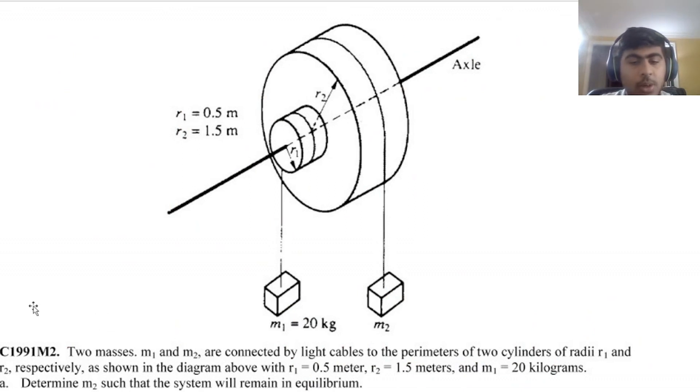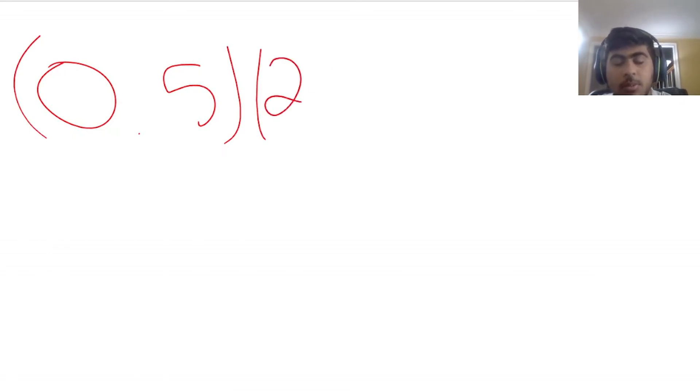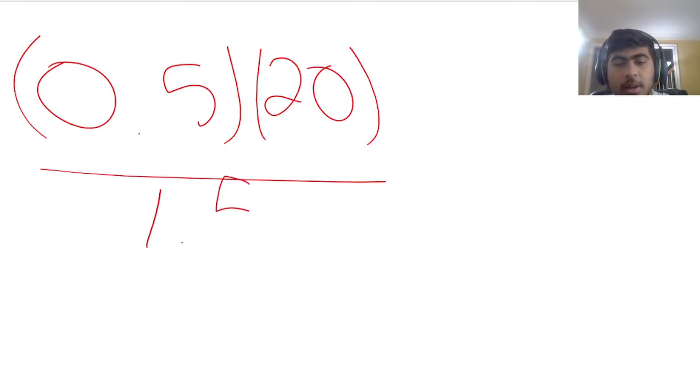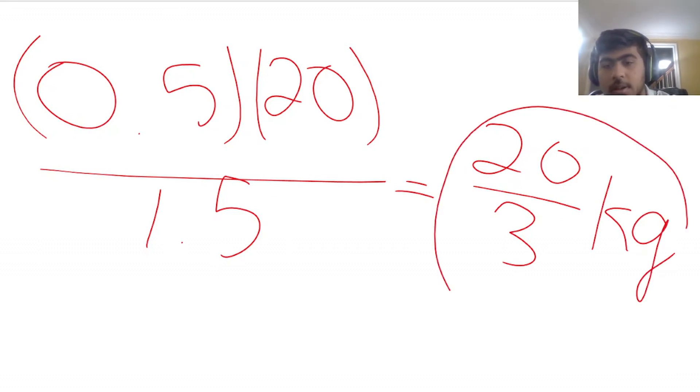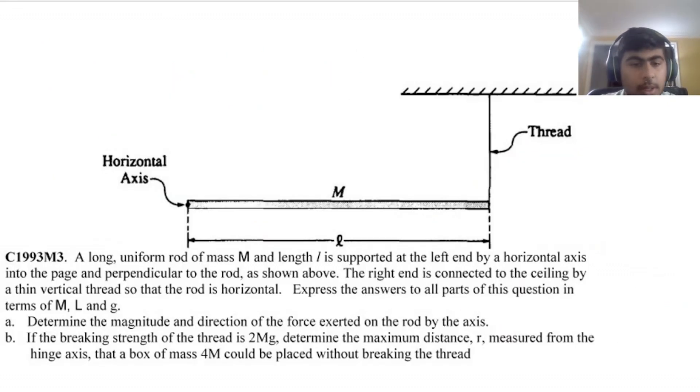FRQ 2: two masses M1 and M2 are connected by cables to cylinders of radii R1 = 0.5 m and R2 = 1.5 m, with M1 = 20 kg. For equilibrium, R1 × M1 = R2 × M2, so 0.5 × 20 = 1.5 × M2. Solving, M2 = 10/1.5 = 20/3 kilograms.